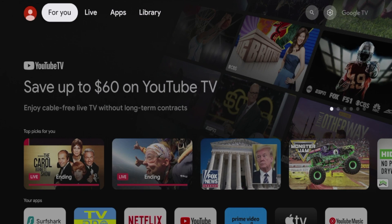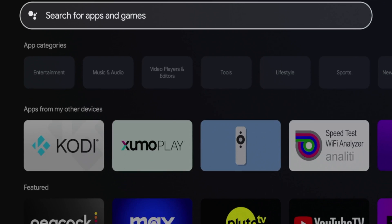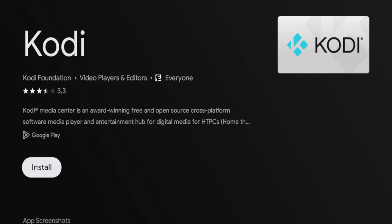The first method is pretty simple. All you need to do is hover over apps, scroll down and click the search box here, and then simply type in Kodi, as Kodi is available inside the Google Play Store for free installation. Because Kodi is available inside the Google Play Store, we can be 100% sure that this application is legal and verified to install on our Walmart on Google TV box.